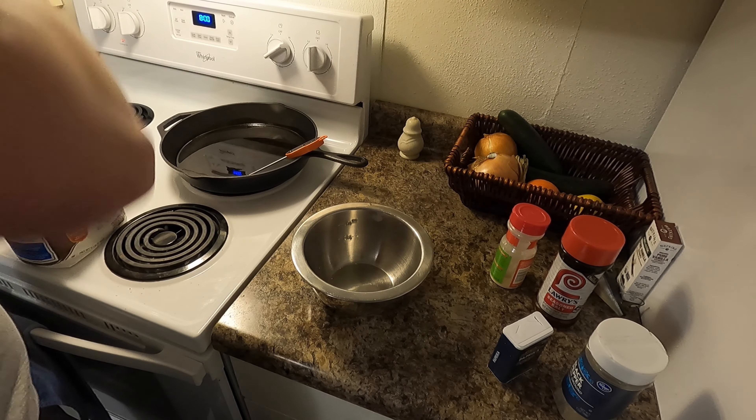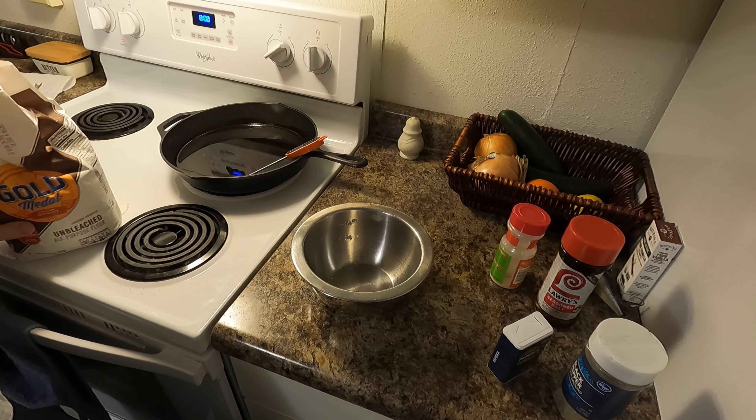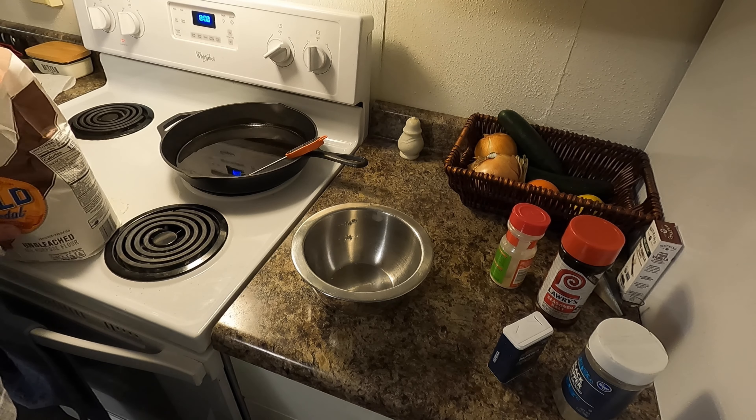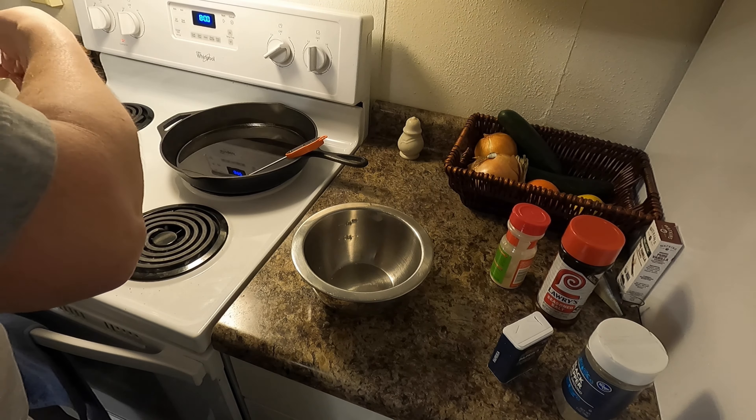Hold on, I put weight on it. Oh my god, my hand is so cold. Alright, we're going to cook up some of the smelt I got from the other day. Back at home now.